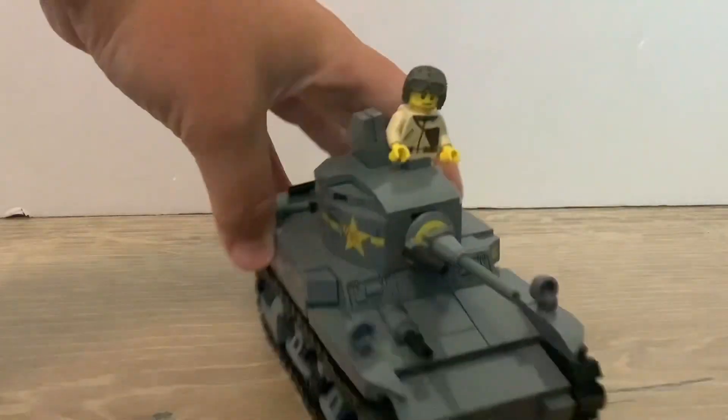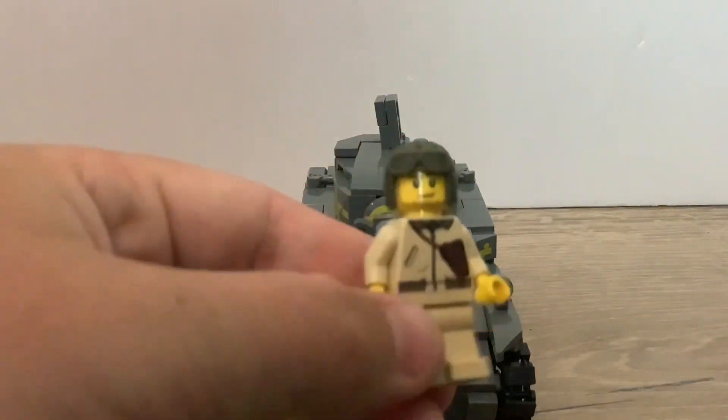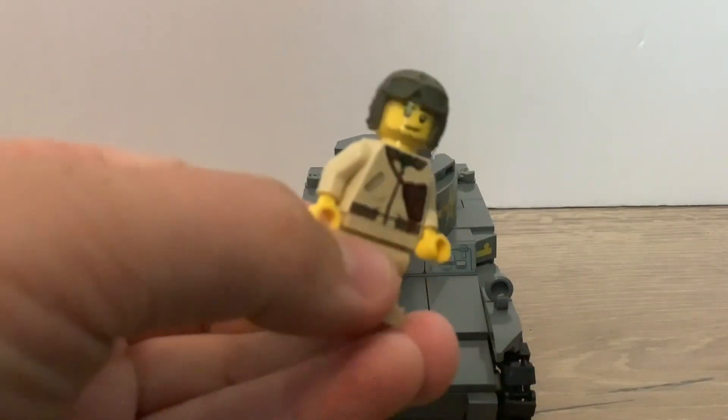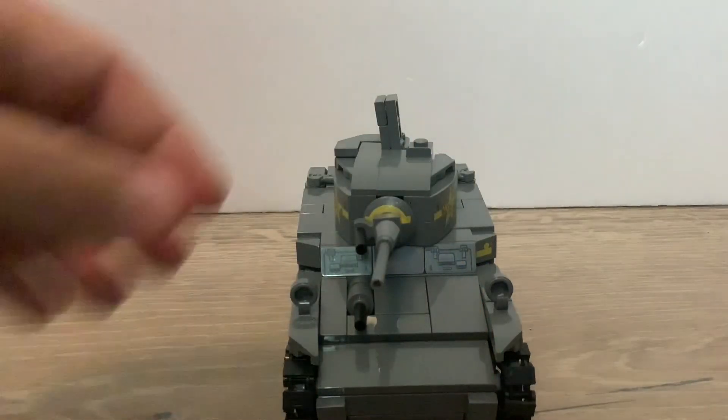Anyways, on the back there's a few shovels and tools, but I really like this minifig. This minifig has great printing and I really like the classics. It also has that tanker hat — I don't know what it's called but it looks really good.